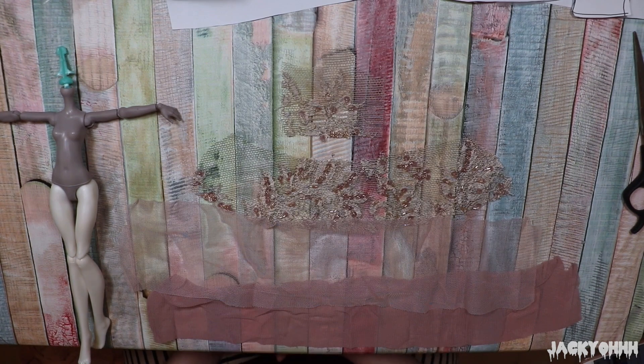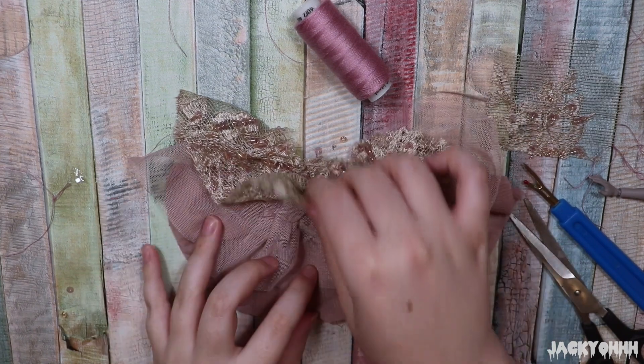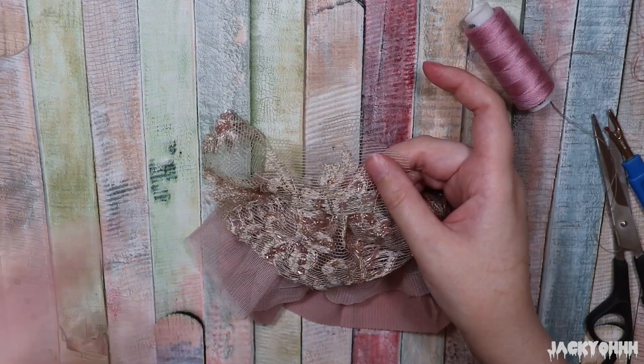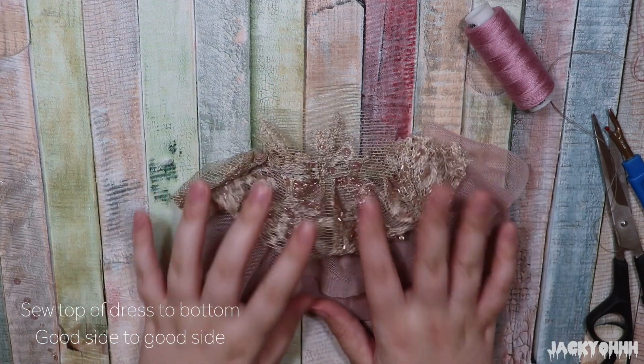I made this dress super fast — it only took me two hours, which is the fastest I've ever made a dress. I'd call this ballerina tutu pattern pretty easy, even if you're new to sewing. I don't really know what I'm doing but yeah, only two hours!